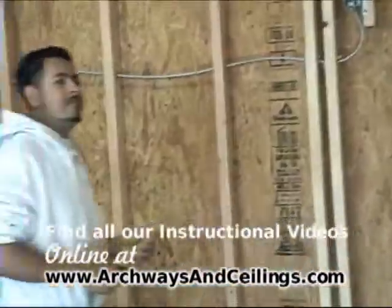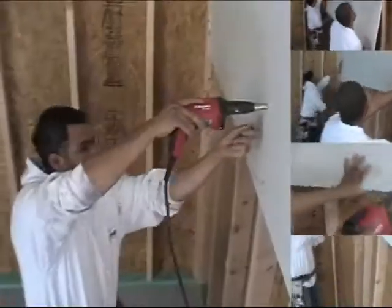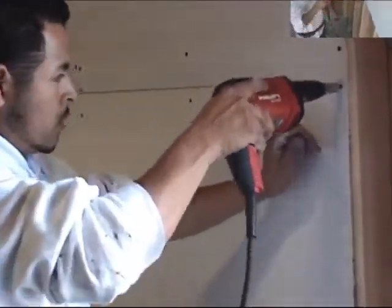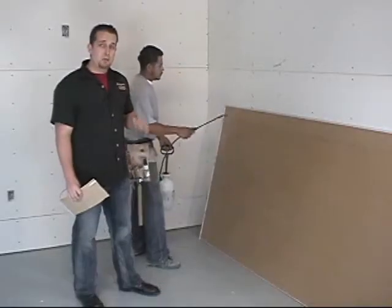Come in guys, let's get ready to drywall the ceiling. Here's a quick tip: using quarter inch flexible drywall, all you've got to do is bend it up and put it into place. There's no secret here, it's flexible. If you're using half inch, you may have to wet the back. Just simply soak it down, wait about ten minutes, and then repeat the process.